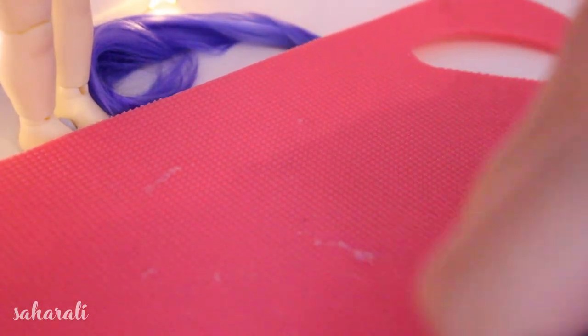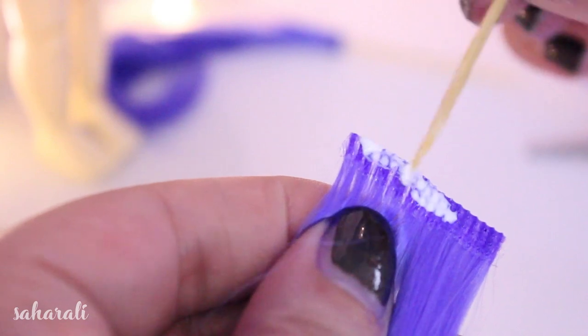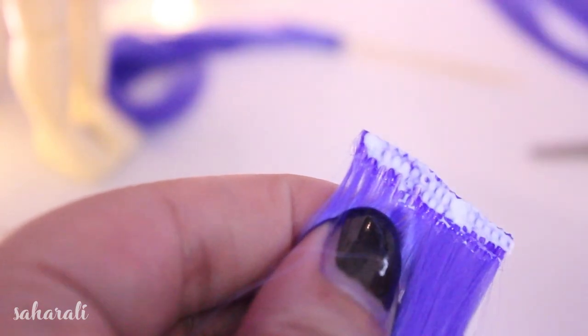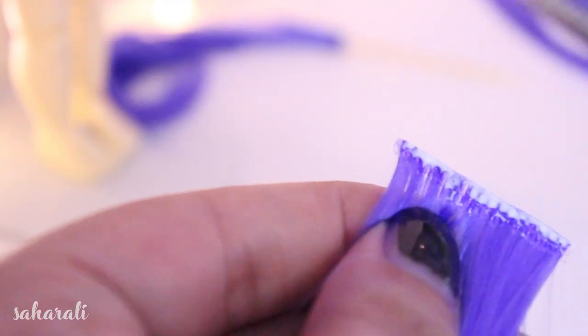I'm going to cut the long wefts at any points where they're a bit thin, and then apply a thick layer of glue along the section of dried glue that's on the end of each weft. Then I'm going to cut this section down so it is extremely thin and start wrapping it around a toothpick.